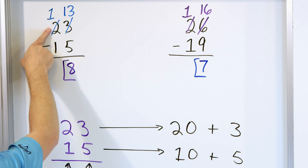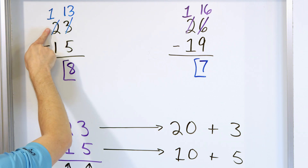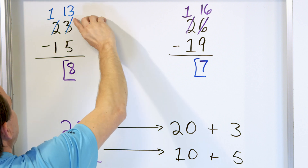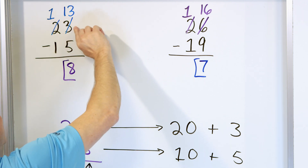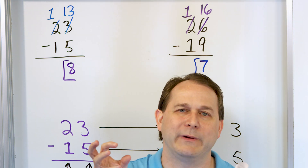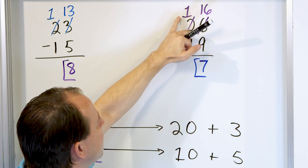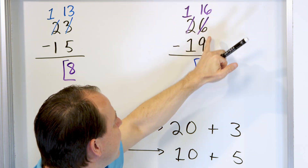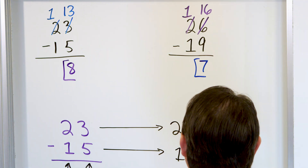So when we strike through the 2 and make it a 1, we're not really changing it from 2 to 1. We're actually changing it from 20 to 10, because that's the value of that column. So we're borrowing 10. That 10 goes next door, and that's why it becomes 13. We're not really borrowing 1 — we're actually borrowing 10. And that's why when you add the 10 here, it becomes 13. The most important thing is to get a lot of practice, so we're going to continue doing that right now.